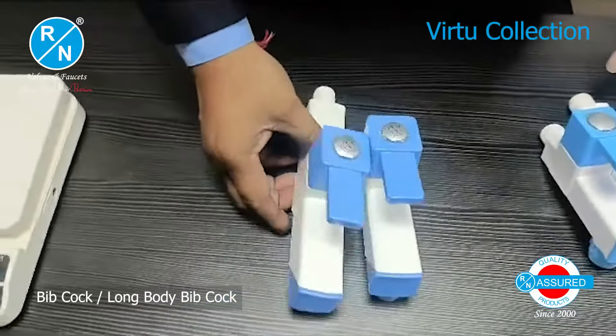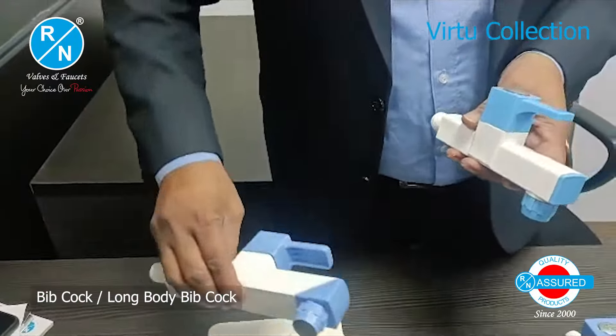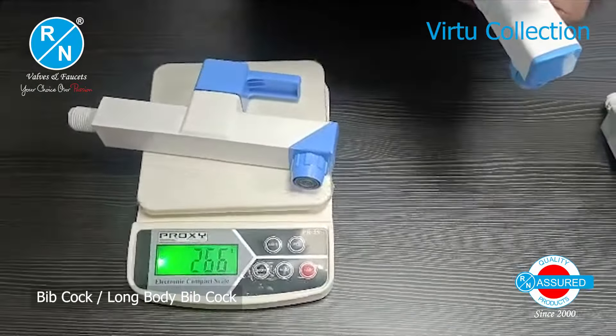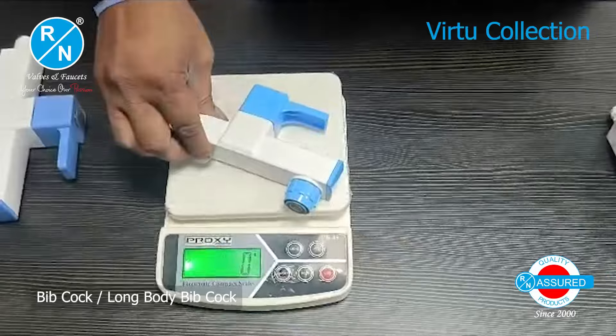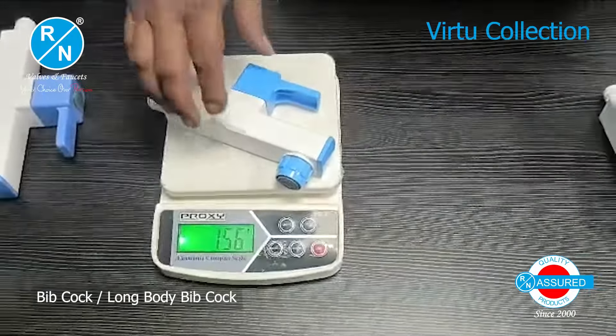Now I have the long body tap — the bigger and higher range. This is the R&N product which is 266 grams. If we compare it with the other product, which is 156 grams, you can see how much difference there is.